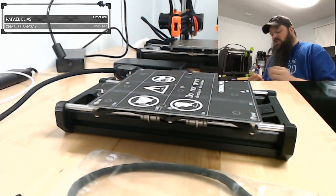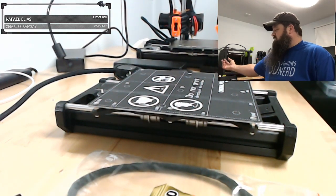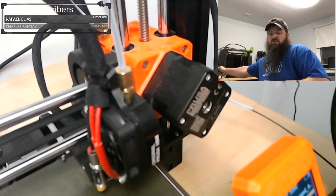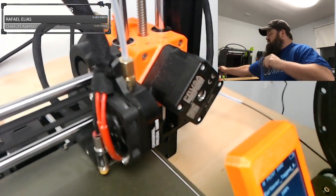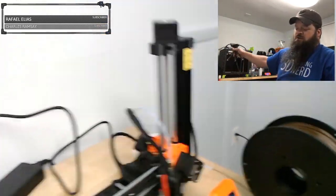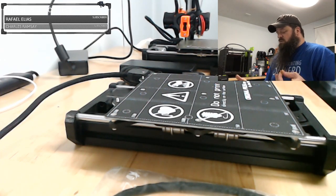So: cold pull. I read the procedure — essentially you heat up the printer to something like 260, extrude a little filament. That brass piece holding the Bowden tube right above the hot end — I had to remove that. You push some filament through while it's hot, then tell it to cool down. Once the temperature got to about 150, you yank the filament out — it's supposed to pull out any gunk stuck in there. That's a way of clearing anything out of that nozzle without completely disassembling everything.